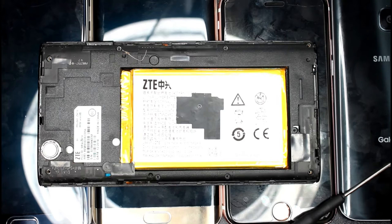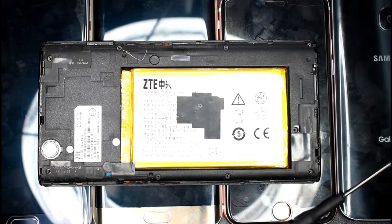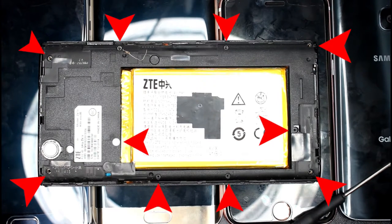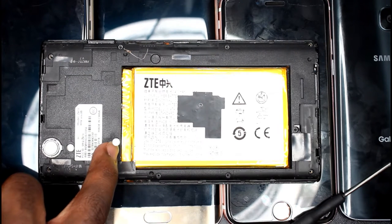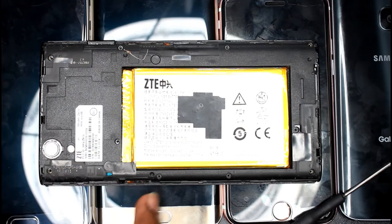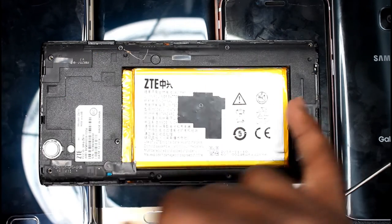Once opened, you'll notice the midframe is held in place by 10 screws. This does include the one hidden behind this small piece of paper. You will need to remove all of them in order to gain access to the internal components of the phone.